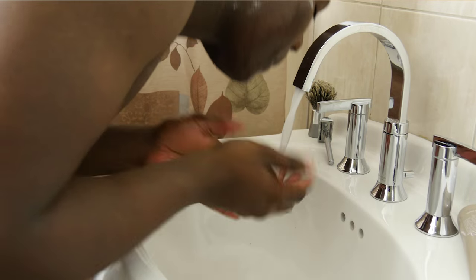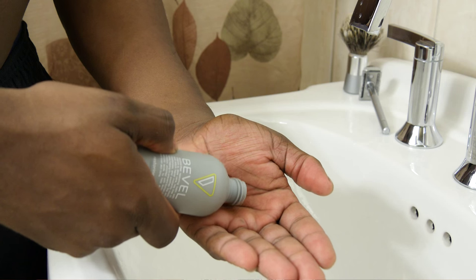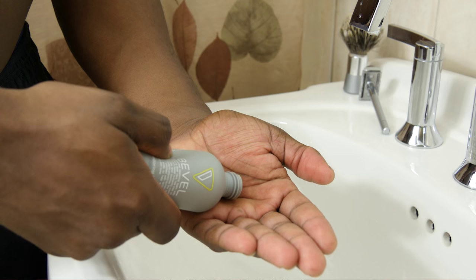When you're done, rinse off your face and then rinse with cold water to close up your pores. Lastly, apply a small amount of repairing lotion to your face — it has a nice tingly sensation and smells like mint. The repairing lotion should be applied every night, even when you don't shave.